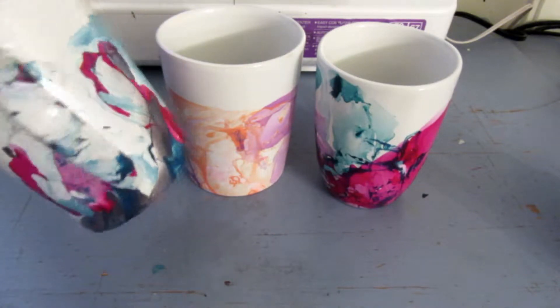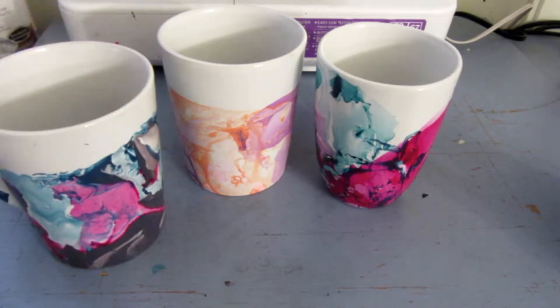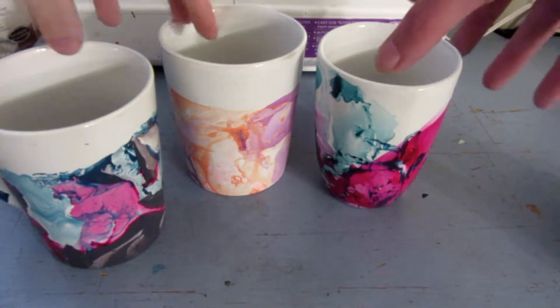So with these, I did coffee mugs, which is what I'm going to show you how to do today. And I also did a plate as well. So pretty much we are going to go ahead and get started, and I will tell you the materials that you will need.